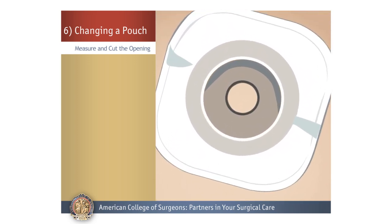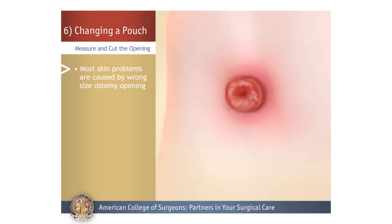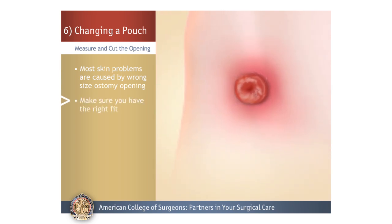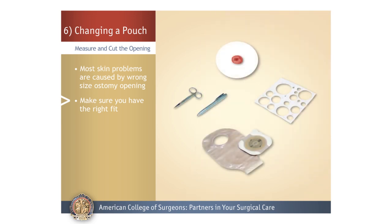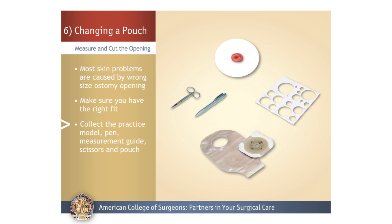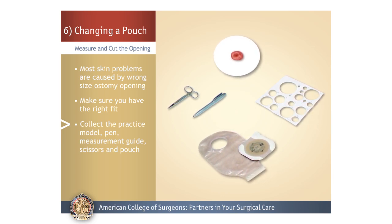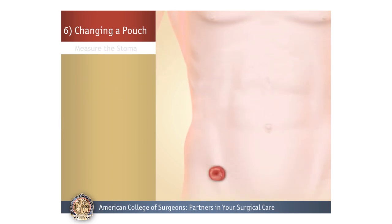Measure and Cut the Opening: Next, measure and cut an opening in the fresh barrier. Most skin problems are caused by the ostomy opening not being cut to the right size, so it is important to measure the stoma and make sure you have the right fit. You will need the stoma practice model, pen, measurement guide, scissors, and pouch from your skills kit.